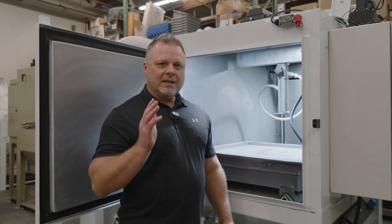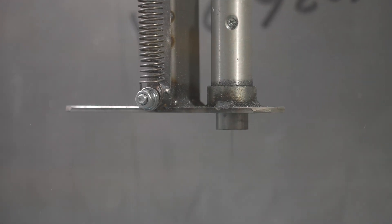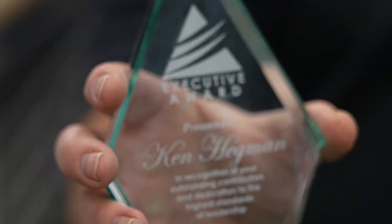You no longer need to say no to high production jobs. The Crystal Blast Nexus is able to do thousands of parts per day with the push of a button.